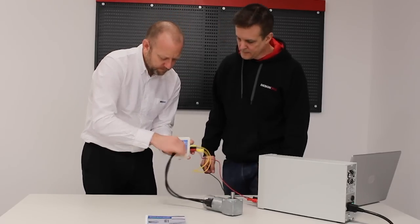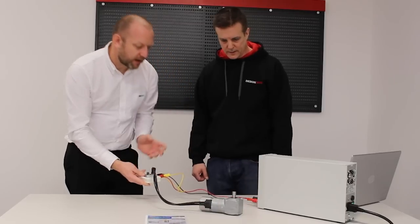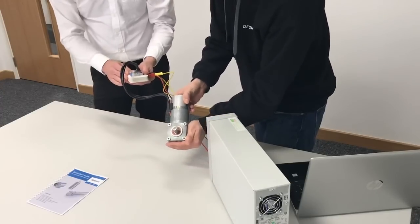We'll now plug the motor in as well. We're now connected, so if I had that power supply. Maybe if you could just hold the motor. I guess you were expecting it to jump out — there's quite a lot of torque in this version, so it'll jump all over the table.